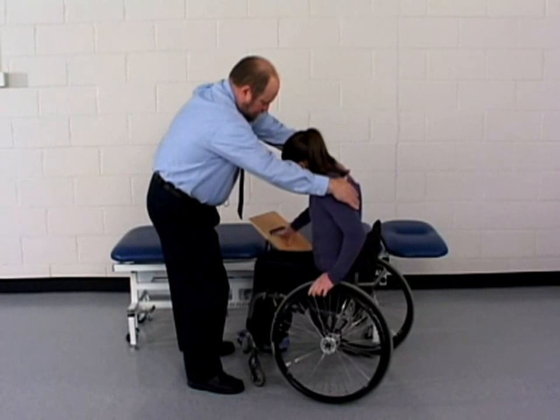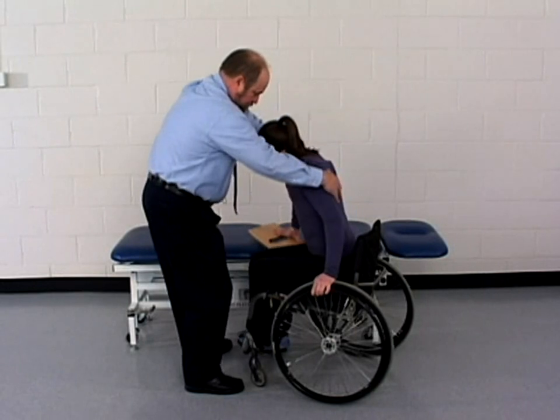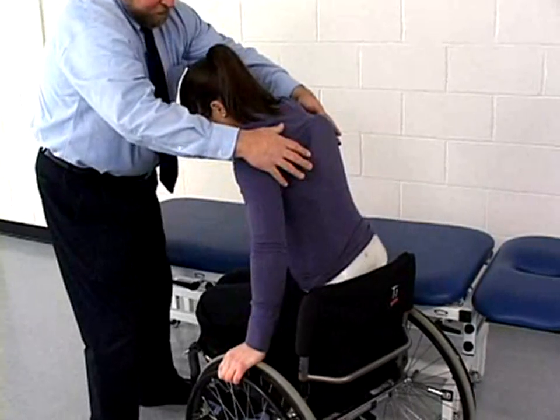The physical therapist guards the patient by standing in front of her. The therapist is then in a position to also provide assistance in lifting as the patient does a sitting push-up. The therapist can also assist with the patient's balance by placing his hands on the patient's shoulders.